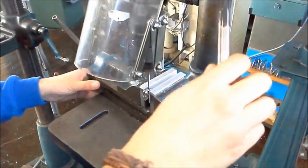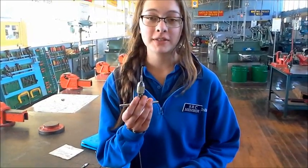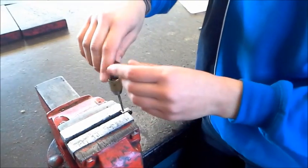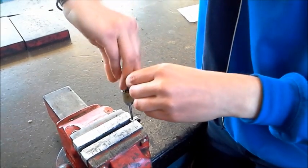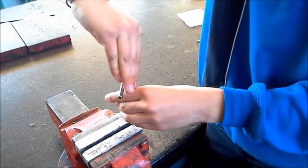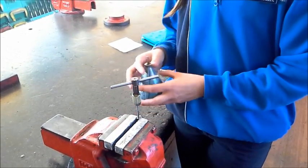We're going to run a 5/32 BSW tap through this. It's best to use the tape and tap. We'll also put some oil in to lubricate it.